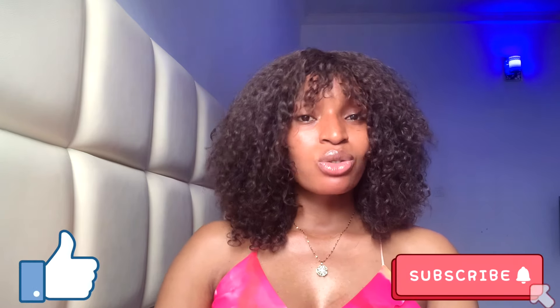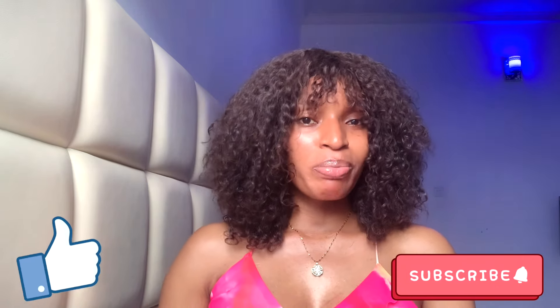That brings us to the end of this video. Please don't forget to like, subscribe, and turn on the notification bell to get notified first anytime I upload a new video. See you guys in my next video.